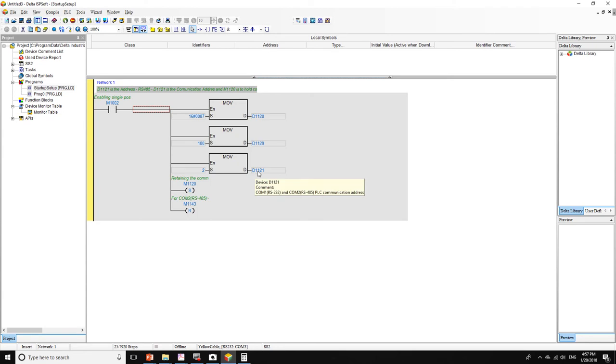D1121 is the communication address register. We are going to set this PLC with address number 2, so our PLC will have address number 2.